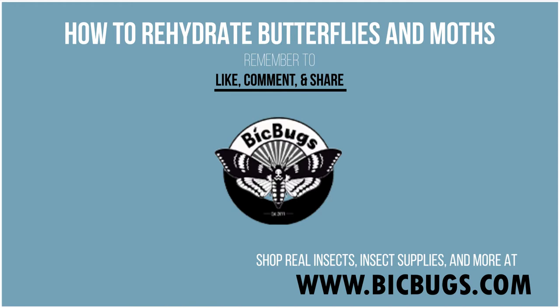Hello everybody and welcome to the Big Bugs YouTube channel. We're often asked how to rehydrate the dried butterflies and moths that we carry, and in this video tutorial I will explain how we do it here at Big Bugs.